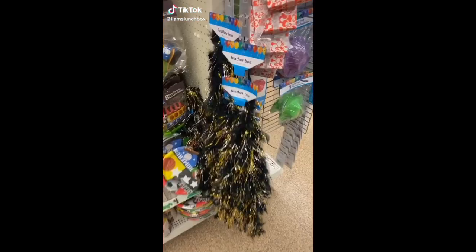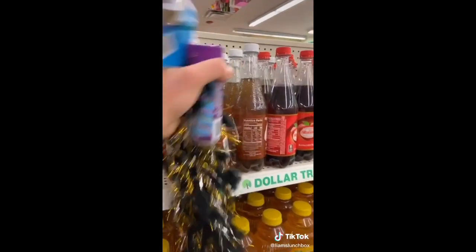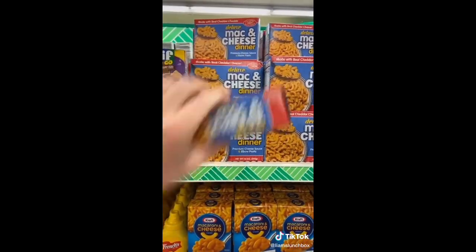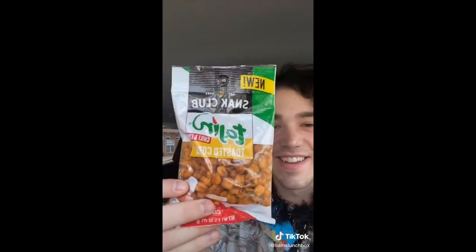We're back at Dollar Tree again. We got this feather boa. I was thirsty, so I got this tamarindo drink. I got some tajín chili lime toasted corn and some mac and cheese. I secured the bag from Dollar Tree. I drove home and tried the tamarindo drink — honestly, it was kind of a letdown, wasn't that great. The tajín toasted corn were also kind of disappointing, to be honest.